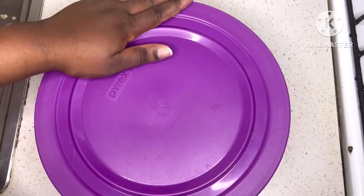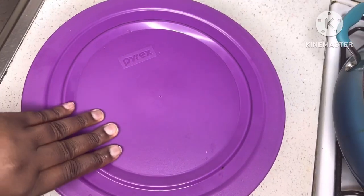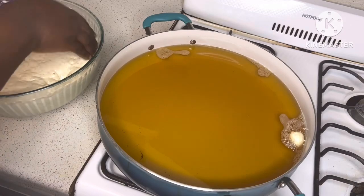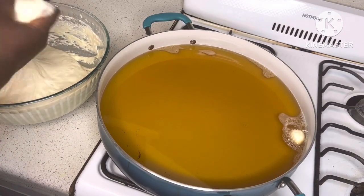Once you've achieved your perfect consistency, cover the dough and let it sit for an hour to activate the yeast, or a minimum of 45 minutes. You can see our dough has doubled in size — that's because the yeast has fully activated.